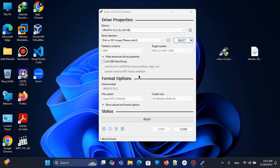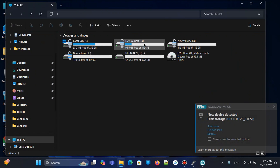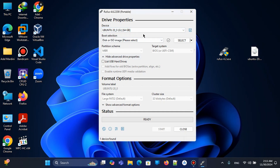First, we need to unplug the pen drive and insert it again. The pen drive's name is Ubuntu, so it's already attached and the software recognizes it.